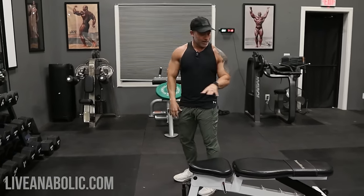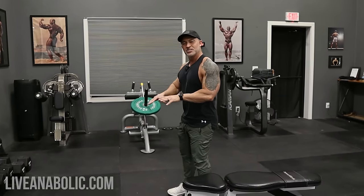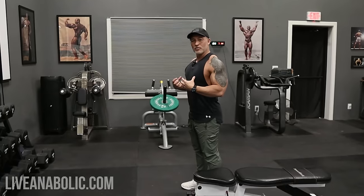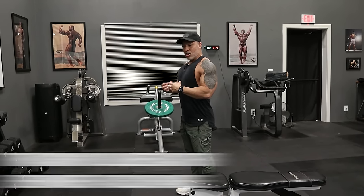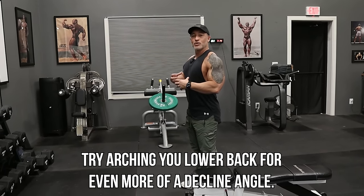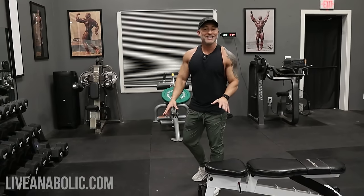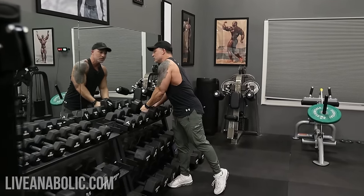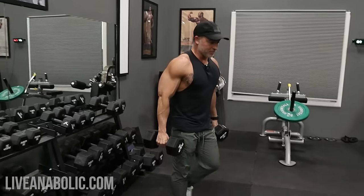Here's another thing you can do: if you start with this angle and you're still not quite feeling the lower chest, all you have to do is create a little more arch in your lower back. Arch your lower back a little bit more and that's going to give you a little more of a decline angle. Pretty simple fix. Let me grab a couple of dumbbells and show you what this looks like — I'll do a few reps and give you a couple of pointers.